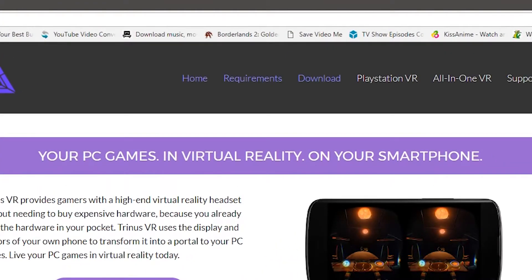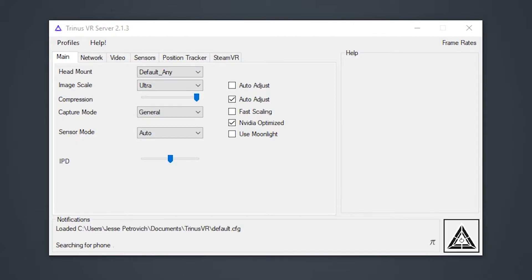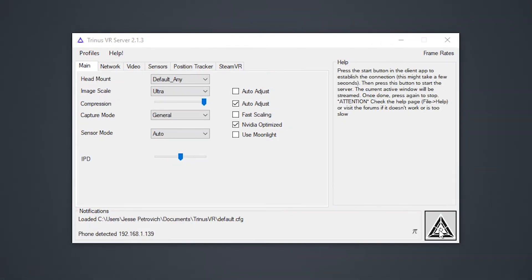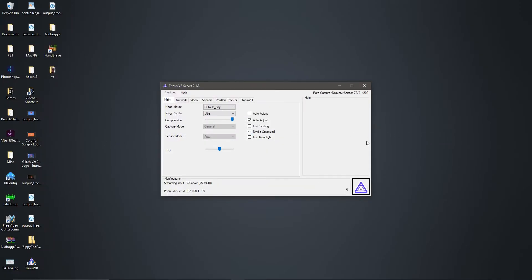Then you go to TrinusVirtualReality.com, click download, and download the Trinus VR PC server. Once you have it set up you're greeted with the application and this screen, and then you just click on the matching triangle in the program. And now your phone is paired up.